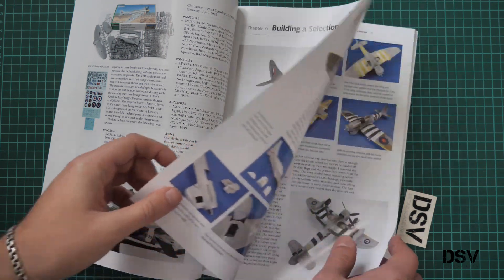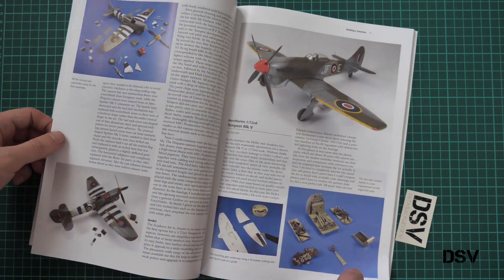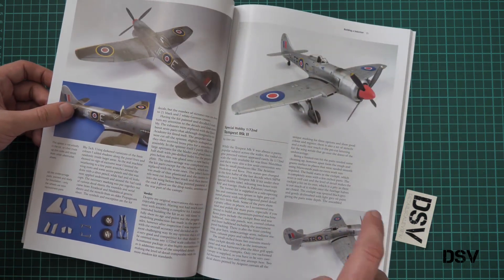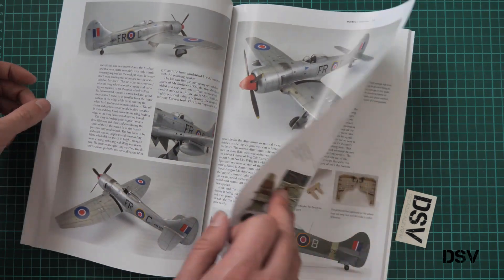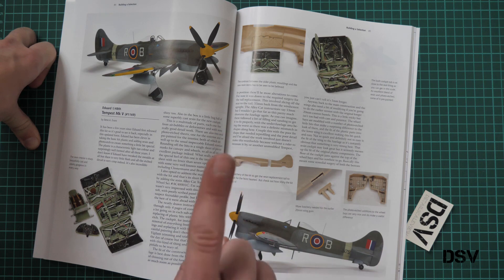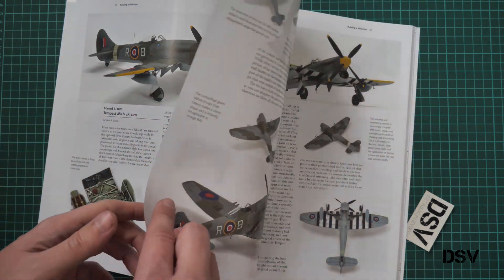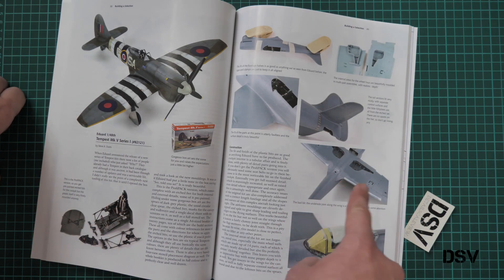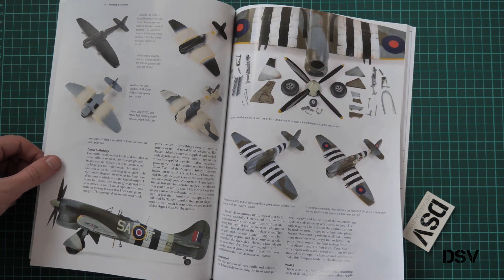Then we have the build section, where we see the author working on the Academie plastic and trying to super detail it. Here we have an AeroMaster kit — I'm not even sure where to get it, but we have it built. Then Special Hobby 1/72nd, which represents the Tempest MK2 with a slightly different cowling shape, interesting for those who want to replicate unusual versions. Here is the Eduard Tempest MK5 — but this is the old plastic, note the color. Do not confuse it with the new release, which has gray-colored plastic. This new release section may also provide useful advice on how to build the model.